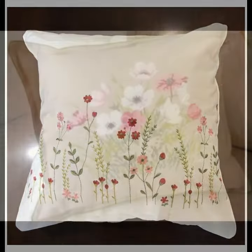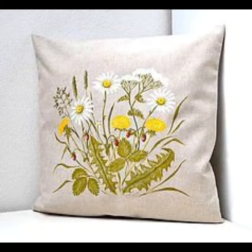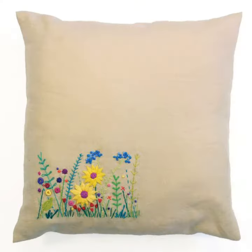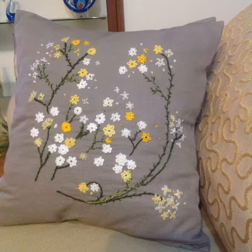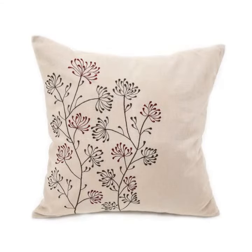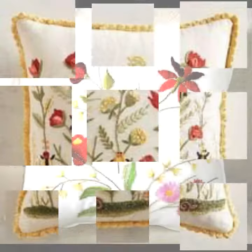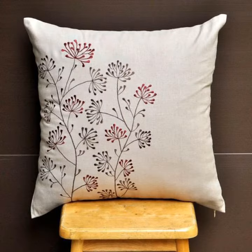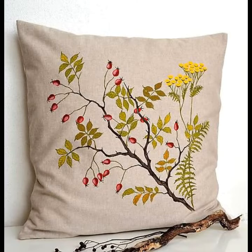So watch the video to the end. Today we will see very nice and beautiful hand embroidered cushion cover designs and ideas. You can see them in our videos — they look great and are great ideas for girls. You can see and make them from our videos.